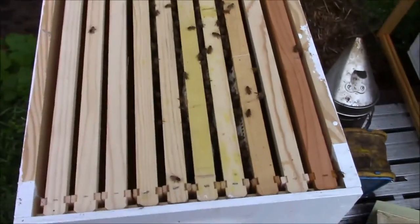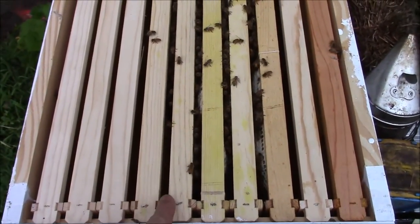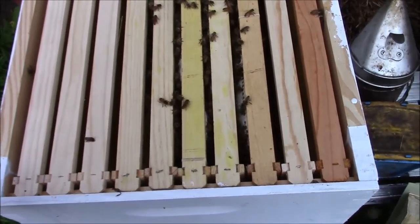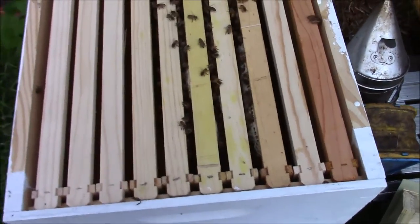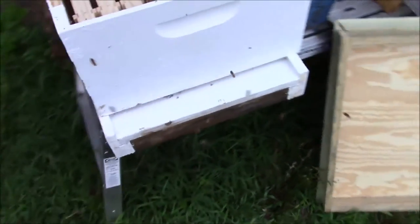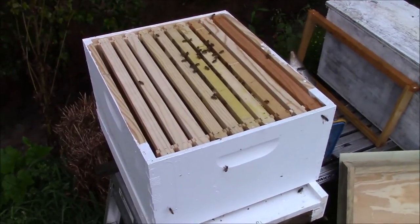Now when I put these frames back in the box, this was the first one I pulled out, then second, third, fourth, and fifth — and that's how I put them back into the box. That way when the bees start coming back in, it's easier for them to orient and figure out what's going on. I put this box exactly where the other box was at, and as you can see, the bees are already figuring out how to get into the box. So that's how I do my 5 frame nukes into a 10 frame box.